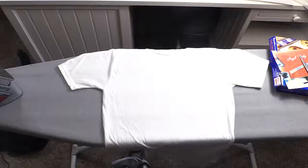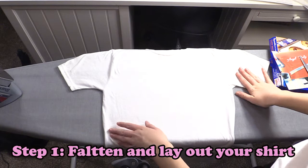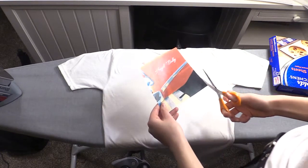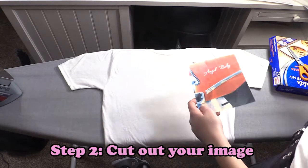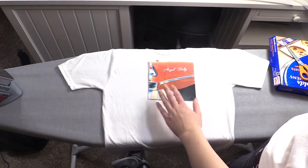First, you want to lay out your shirt — we chose white, but any color cotton t-shirt will work. Next, cut out your image. Your colors matter; we chose this angel baby car design.